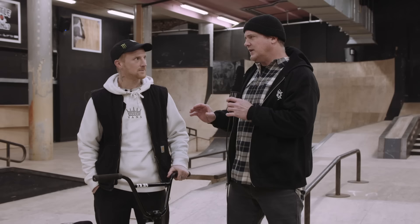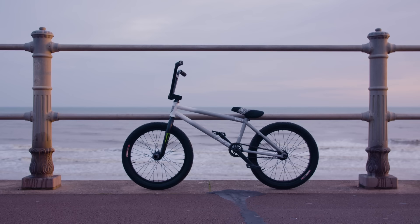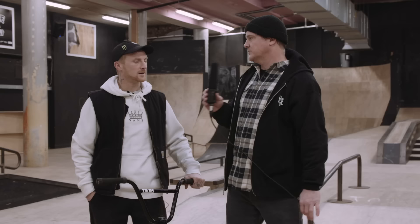Dan, your personal ride has a 20.75 top tube and your signature frame has a 13.75 rear end — slammed. So that's a little bit longer than some frames by today's standards. What do you like about that longer back end, and what's most important to you when designing a frame in general?